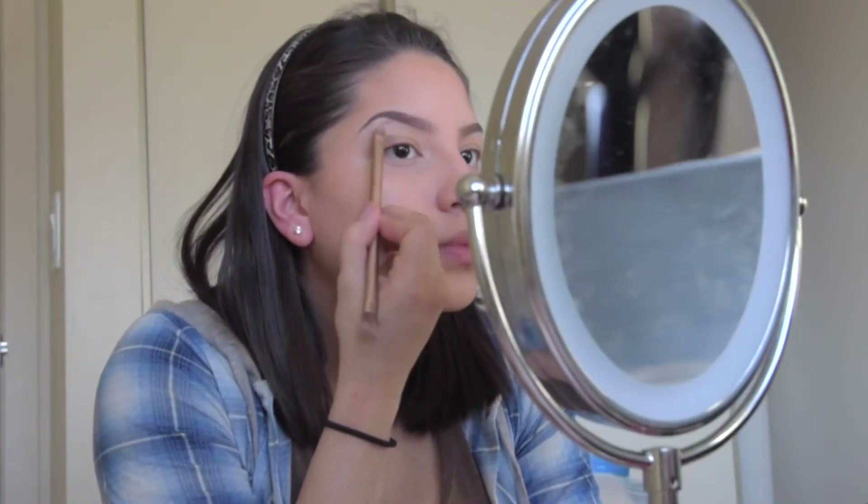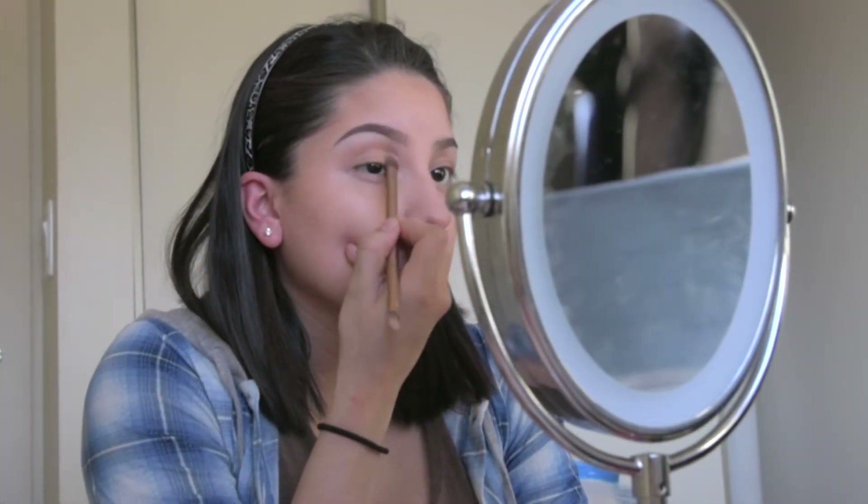I'll start out by highlighting my brow bone with Strange. Next I'll go in with Limit as the base color on the crease of my lid and blend that out real smooth.